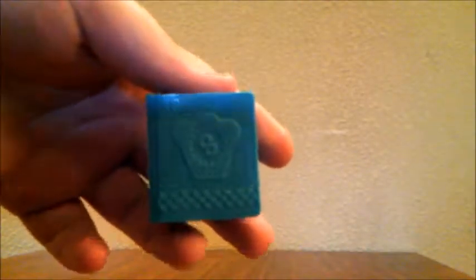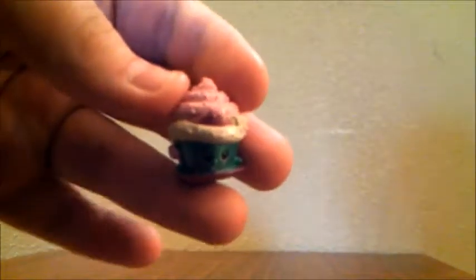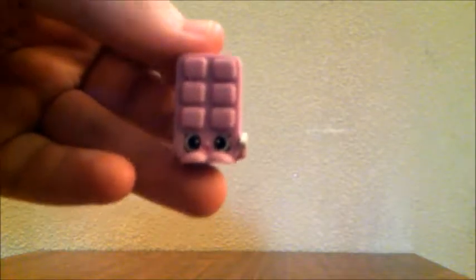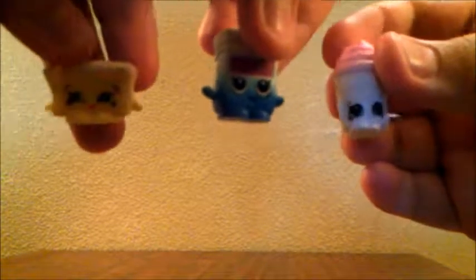Now let's open the recipe books from the second pack — starting with the blue one. Here's what it looks like from the side: it says Shopkins Chef Club Recipes. This is the one I really wanted — the Ultra Rare Cupcake Princess, and this Shopkin is really, really cute. The other recipe book contains Blocky Ice Cube from the breakfast category, and this Shopkin is rare. Three of the Shopkins we got are part of the recipe that makes up Cupcake Princess.